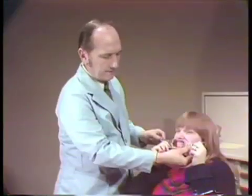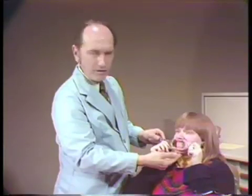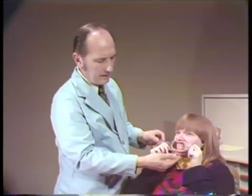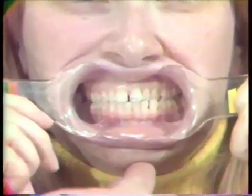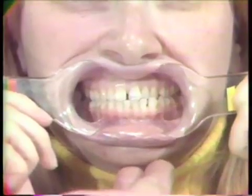There are five basic shots that we take in a standard intraoral series. The first one would be a straight-on shot of the teeth in occlusion. The next shot would be a maxillary occlusal, and that is taken using a mirror.